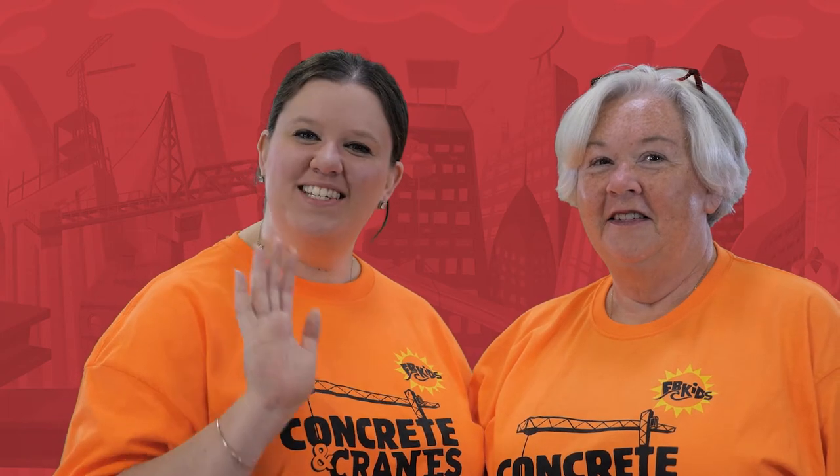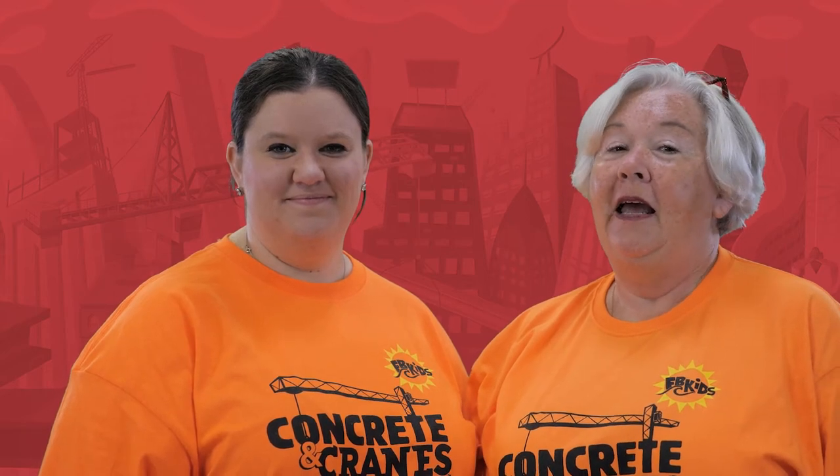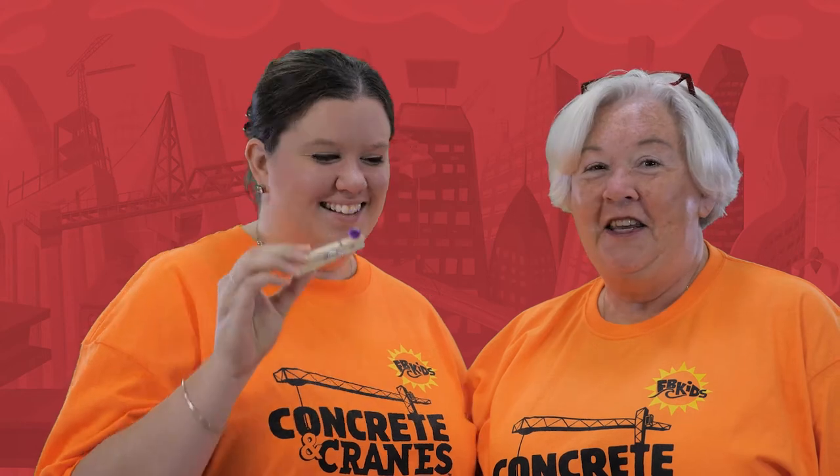Hi, I'm Miss Kelly, and I'm Miss Christina, and this is day two of Vacation Bible School Crafts. Today we will be making a caterpillar. Isn't it cute?